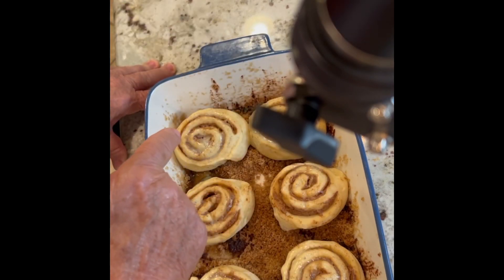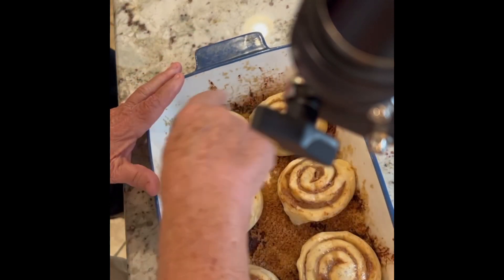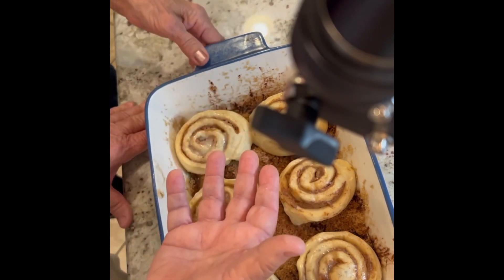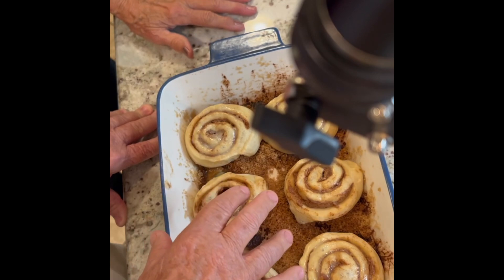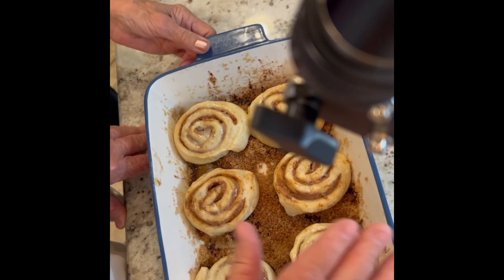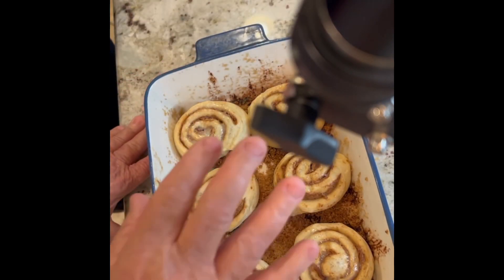What we showed you earlier: how we prepared the baking pan by putting butter in it, then a layer of brown sugar and some cinnamon. As I said, that's going to caramelize the bottom of the pan. Then what we did — and you can buy these at the grocery store — they're called Rhodes frozen cinnamon rolls.